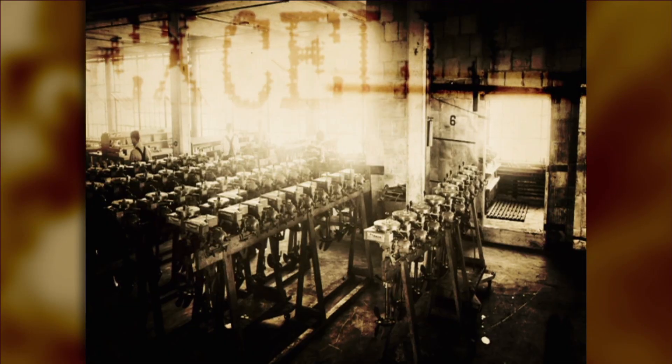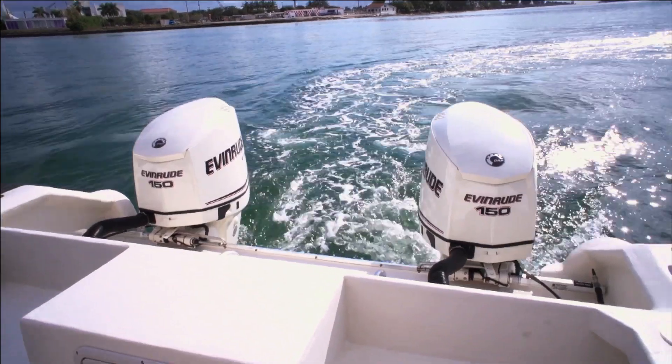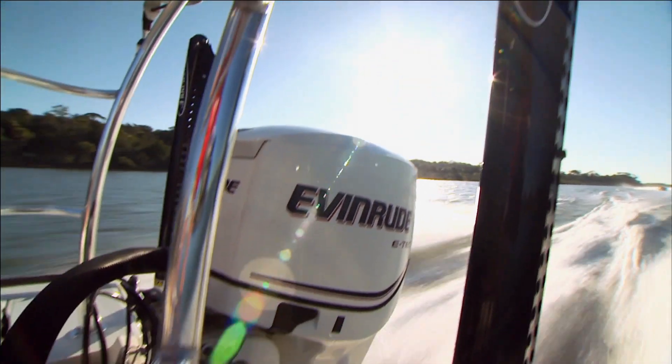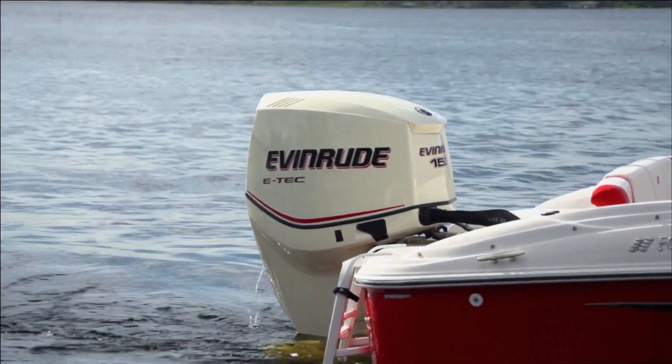In 1909, Ole's one and a half horsepower engine was awarded the National Historical Engineering Landmark Award — the first consumer product ever to receive it. It was recognized as a major breakthrough in engineering. Nearly 100 years later, Evinrude's E-Tech won a 2004 EPA Clean Air Act Award, achieving insanely low emissions by completely burning the exhaust.